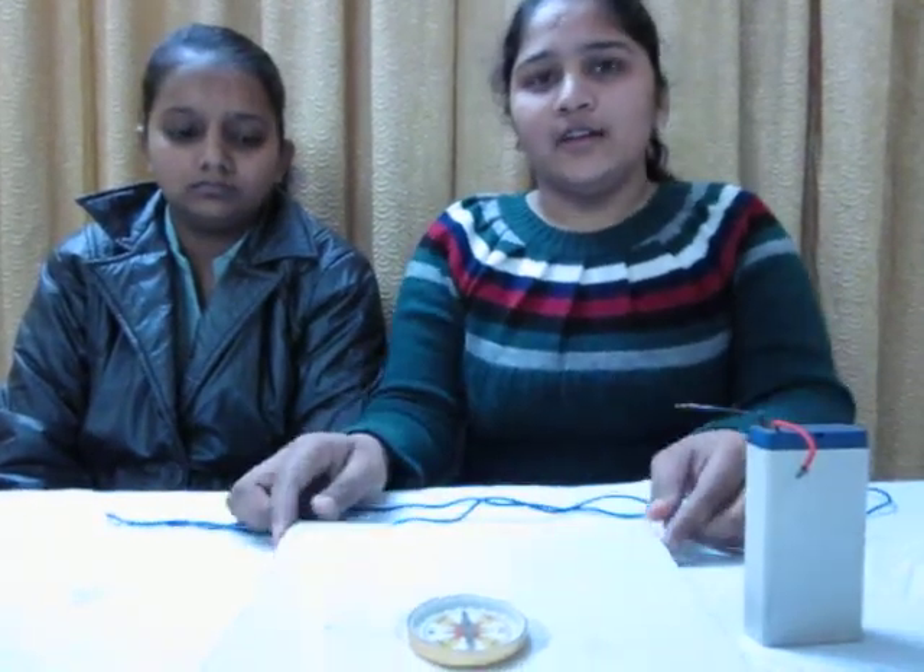To perform the experiment we need three things: a DC battery, a long straight wire, and a magnetic compass needle.